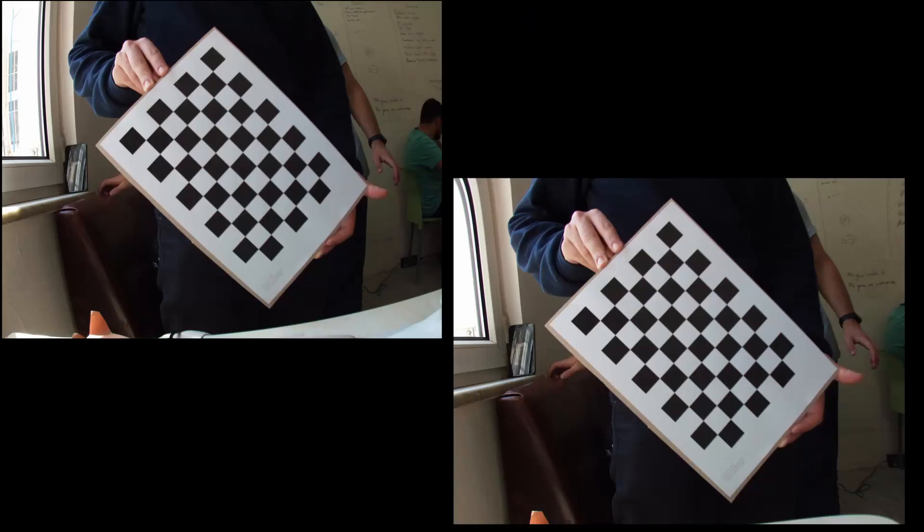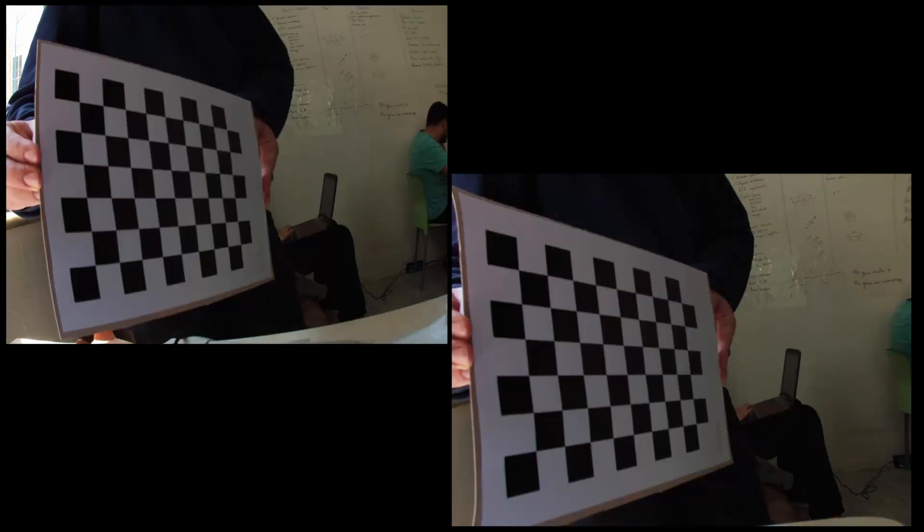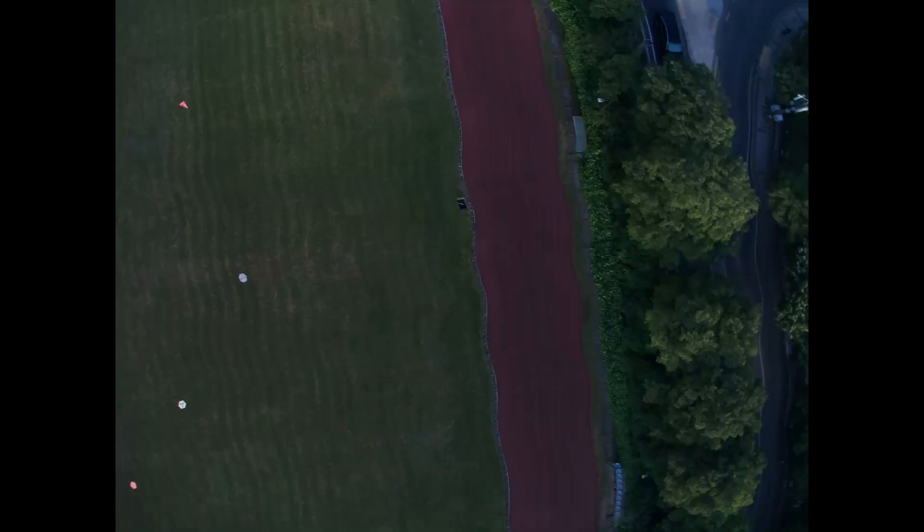To ensure the best image quality, camera calibration was performed using a transformation matrix derived from a chessboard image to reduce the fisheye effect. Parameters such as brightness, ISO, and shutter speed were tuned using approximately 200 images with varying brightness, shutter speed, ISO, and capture type taken from the ground.